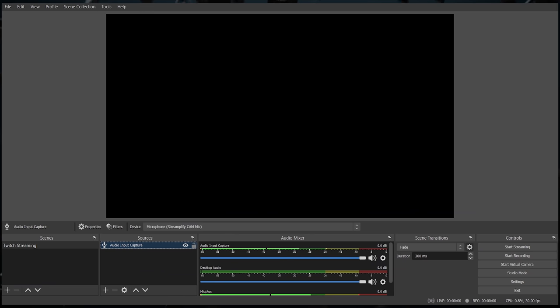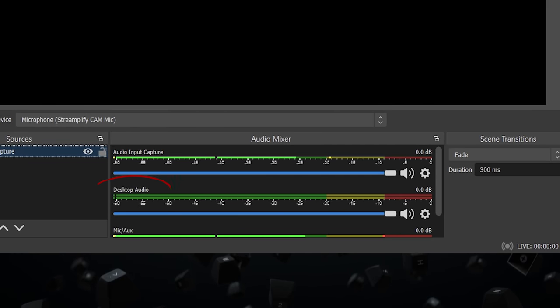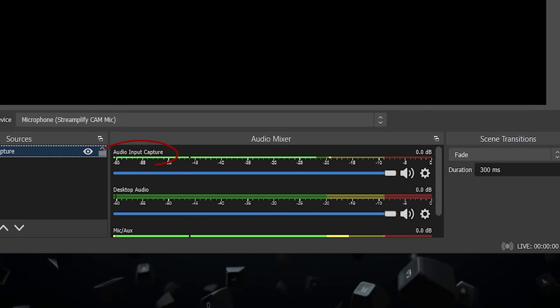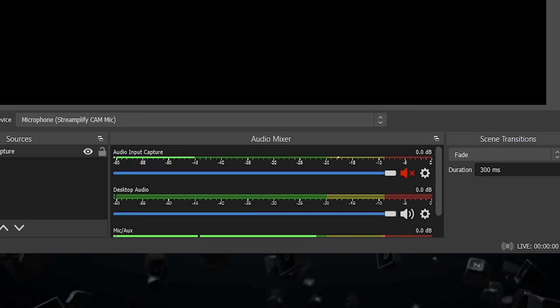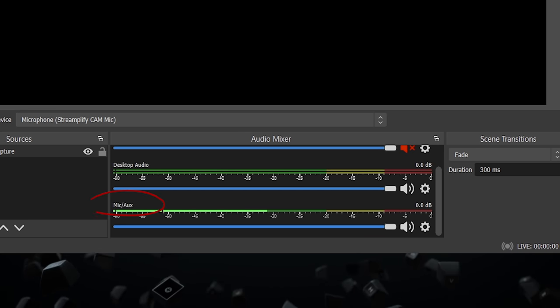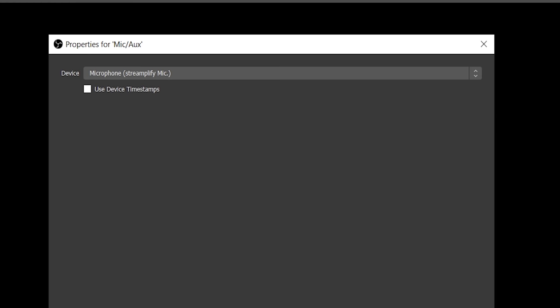I'm also going to check that I haven't got any audio devices I don't want to use. You can see there's desktop audio, which is where the game sounds are going to come from. There's audio input capture, which is actually the webcam microphone, so I'm going to go ahead and mute that now. And then there's the Streamify microphone. Just to double check it's the correct microphone, you can click on settings, then properties, and you can see the device being used. If you click the dropdown, you can change to the particular one you want to use.